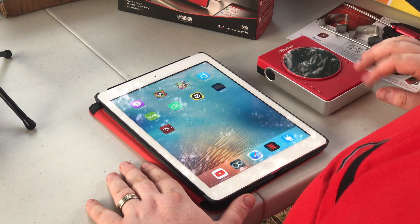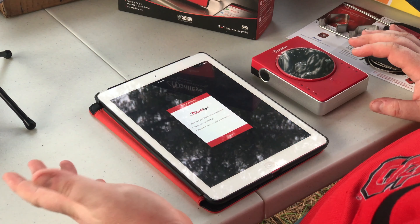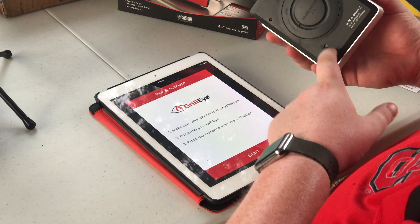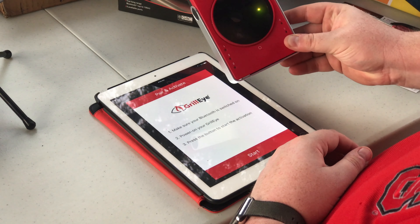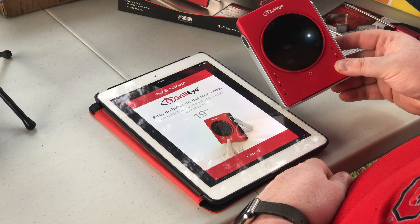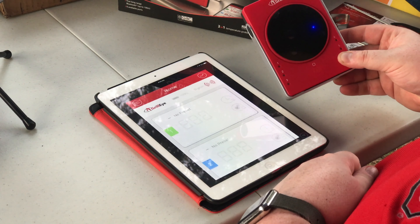Hey guys, sorry for the break — I just got back from dinner and the cook meeting. I want to show you I've got the iPad set up and downloaded the Grill Eye app. I'm going to pull it up and enlarge it just a little bit. It says make sure your Bluetooth is switched on, which mine is. It says power on your Grill Eye — we hit the on button, the light comes on. Press the button to start, press the button on your device. Congratulations — activate your device, hit done.